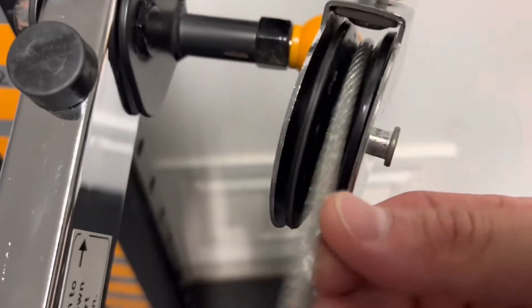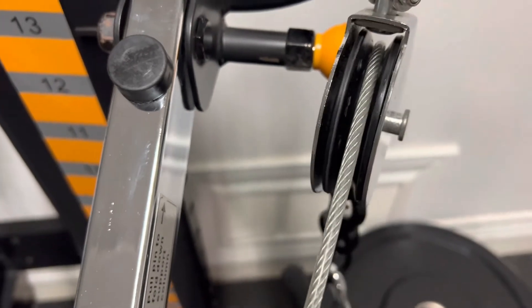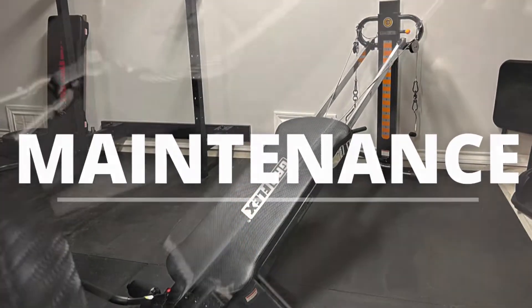Moving on to the cables — these cables have a plastic lining around them. If that plastic lining is cracked or broken and the cables and wires are exposed, I would replace them. They're not that expensive — roughly around $20 on Amazon or from the manufacturer.